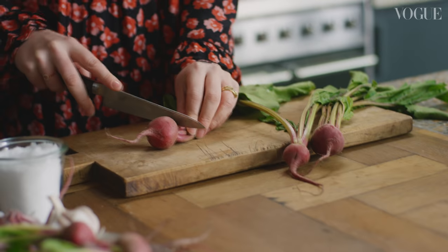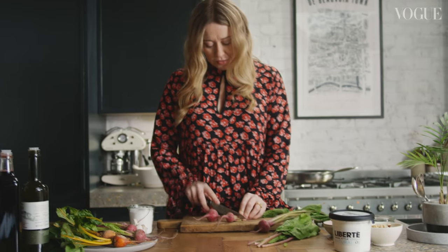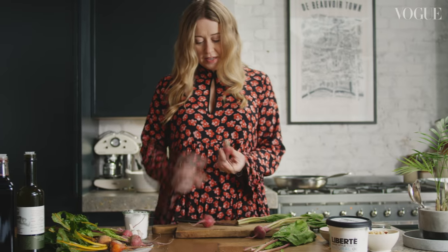I'm going to start off by just chopping the greens off the beetroots. You just want to leave about an inch on the top of each one, then give these a quick wash.